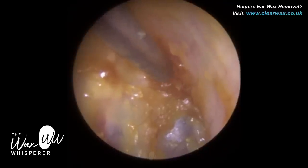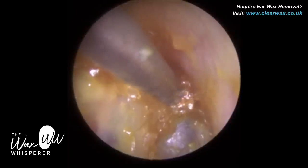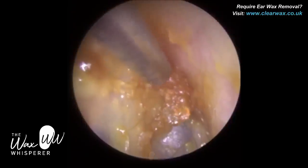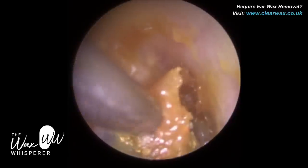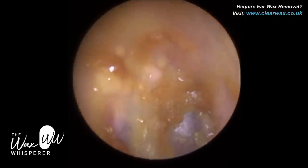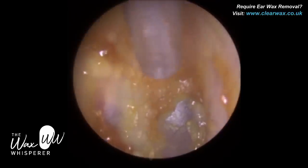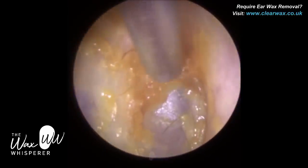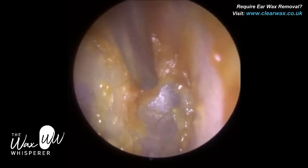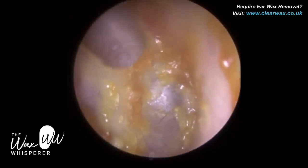Superiorly — another name for the top part of the eardrum is called the pars flaccida. The eardrum is only 0.1 millimetres in thickness — it's very thin, wafer thin. We've got to be careful, so you need a steady hand and obviously good optics. You need to be able to visualise the eardrum and also have good depth perception. There's just a bit of dead keratin wax impacted on the eardrum — just delicately kissing the surface of the eardrum to extract some of this wax.